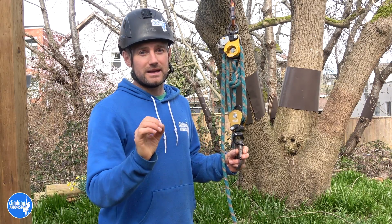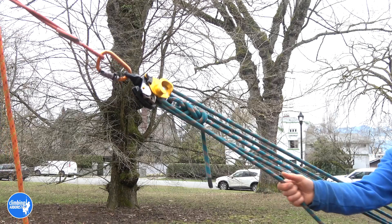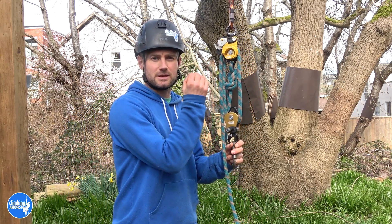One of the best, if not the best, twin sheave pulley on the market at the moment. Hello and welcome to climbingarbrist.com. In this video I'm going to show you about the Petzl Twin Release pulley.